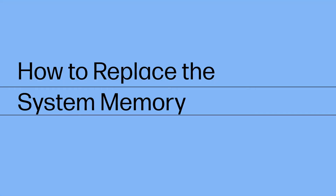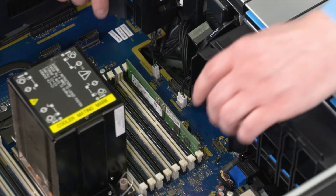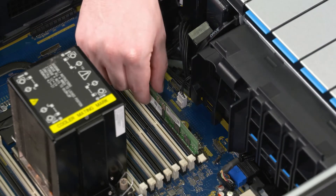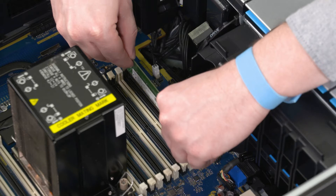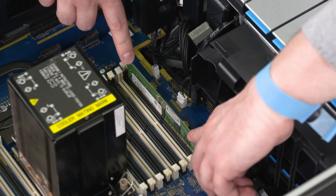How to Replace the System Memory. Before you begin, remove the side cover, service doors and PCIe retainer with fan. Removal: Release the latches on both sides of the RAM slot. Lift the system memory off the motherboard and remove. Replacement: Insert the system memory into the connector on the motherboard. Press down on the system memory to lock into place.